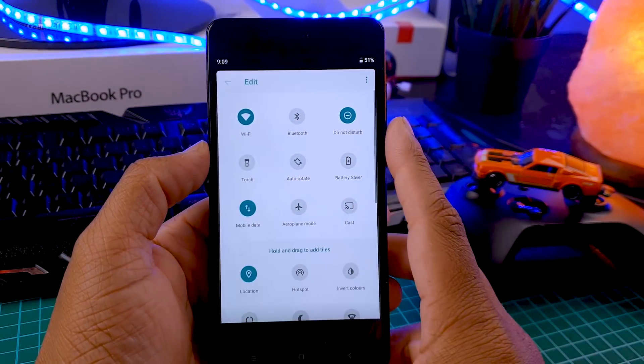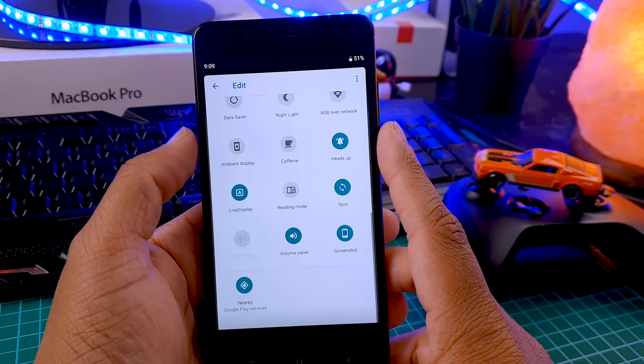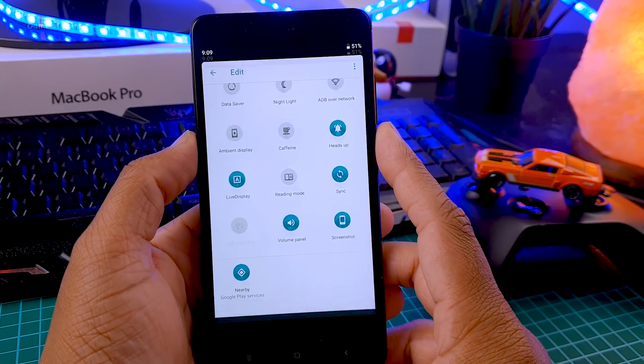Now let's go ahead and have a look at the notification drawer. Here are some useful tiles, and when you expand this, there are not many tiles to choose from, like Resurrection Remix ROM, and this might be a turn-off for many guys.